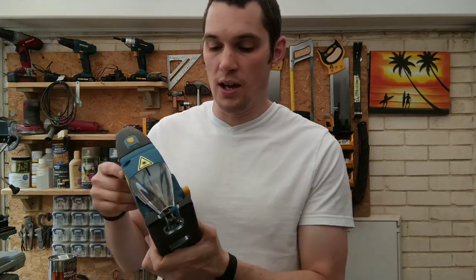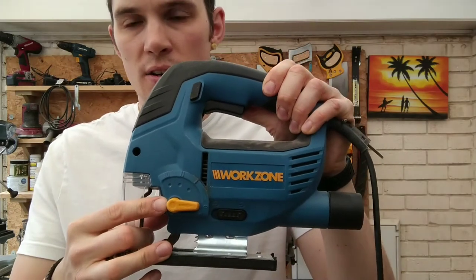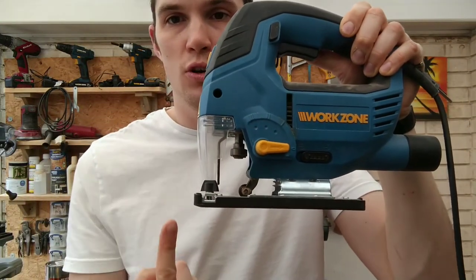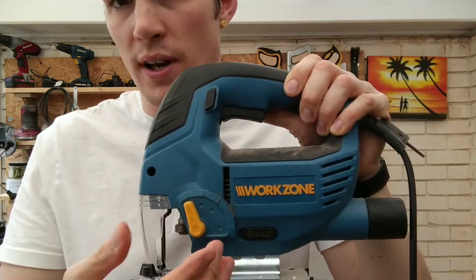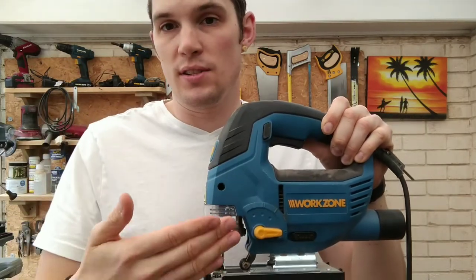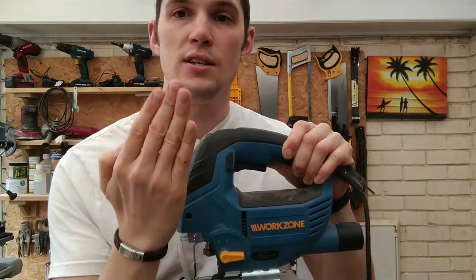Another great feature is you can adjust the aggressiveness of the cut. A lot of jigsaws have a pendulum action, which is optional. Set to zero, there's no pendulum action — the blade just moves up and down. Change it to settings one, two, or three and that activates the pendulum motion, so the blade not only moves up and down but also pushes forward into the wood. Setting three is very aggressive; setting one is a very slight motion.